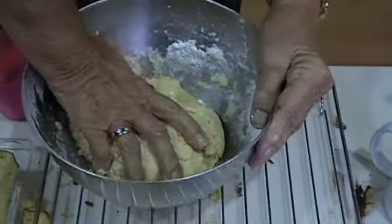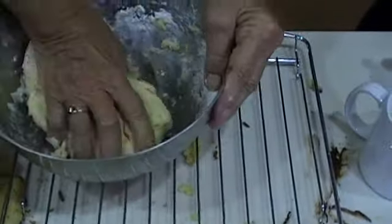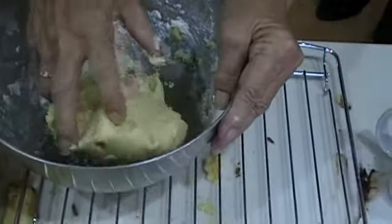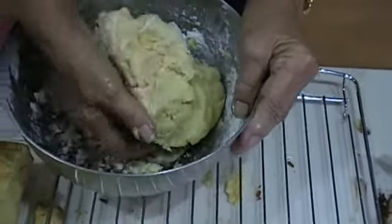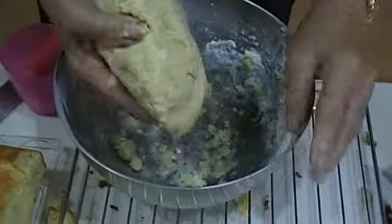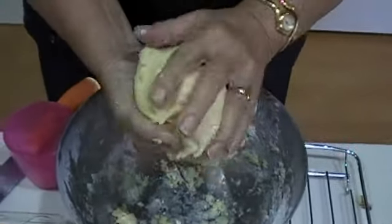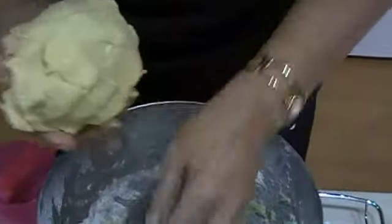Knead the dough together much like you would with bread dough until you have a large single mass. Now, until you make the butterscotch filling, you can keep the pastry mix for a short period of time. Best kept in the fridge if you don't have time to make the whole tart in one go.